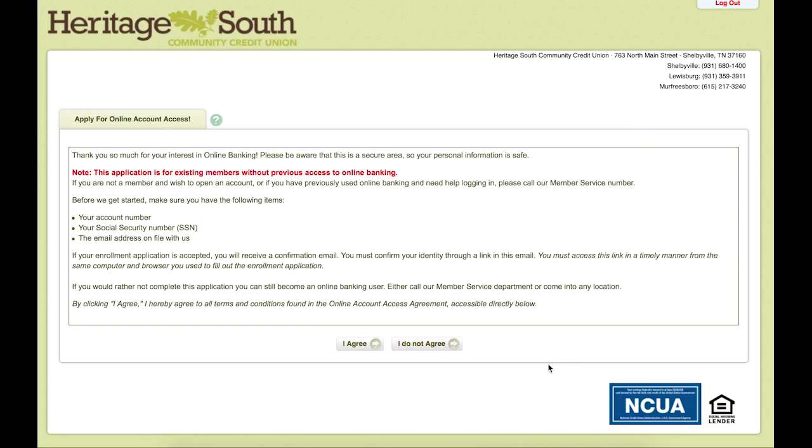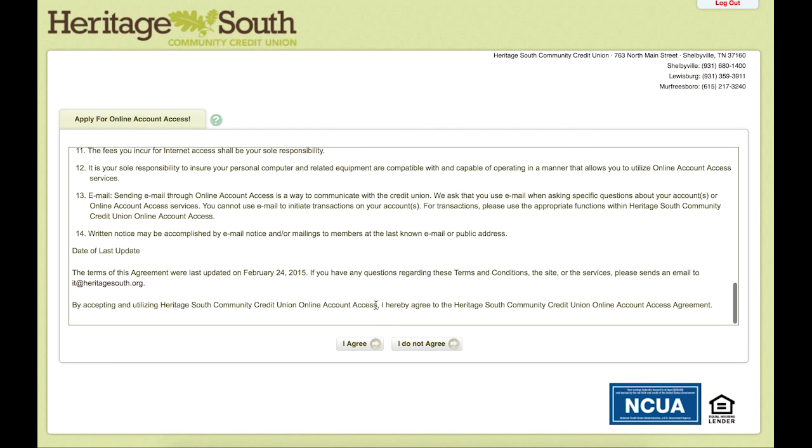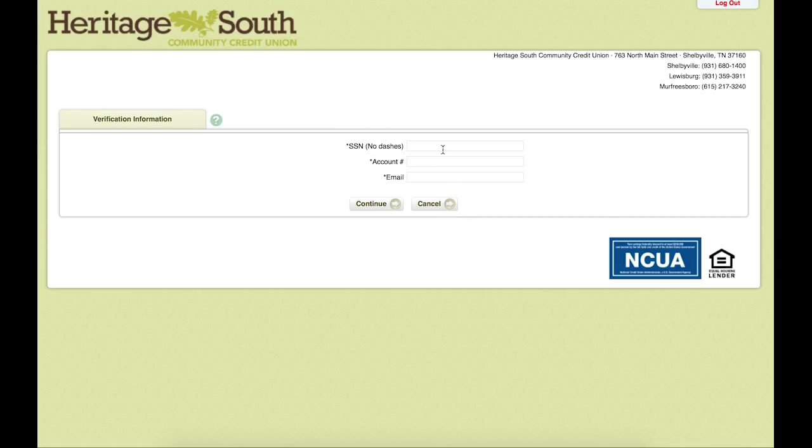The first page you will see is an online account access agreement. We encourage you to read through this, and if you have any questions please feel free to contact us. But after reading through it, if you are agreeing to the terms and conditions, then please hit the I Agree button.